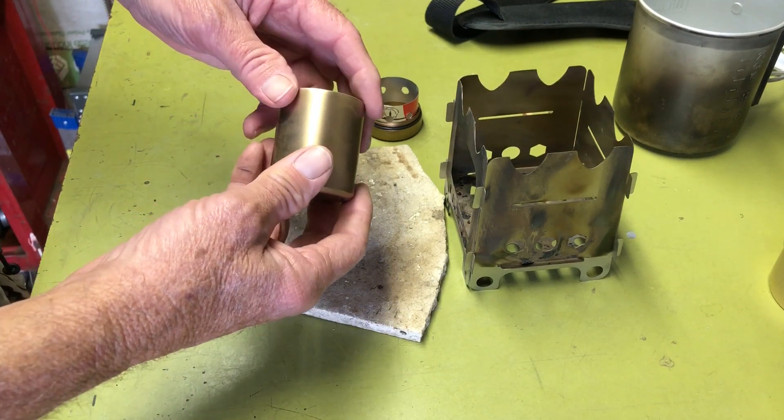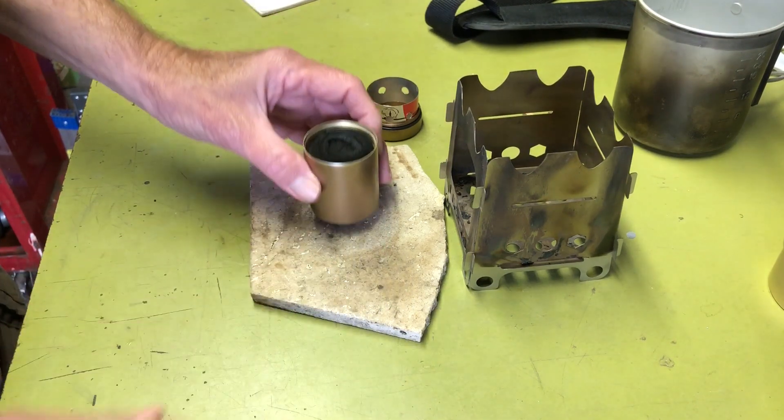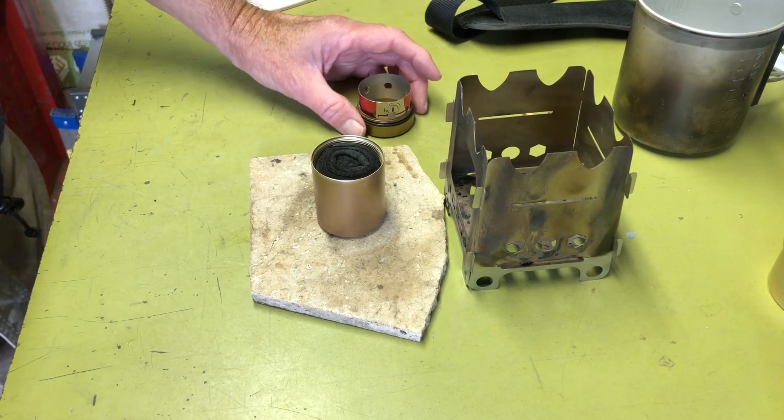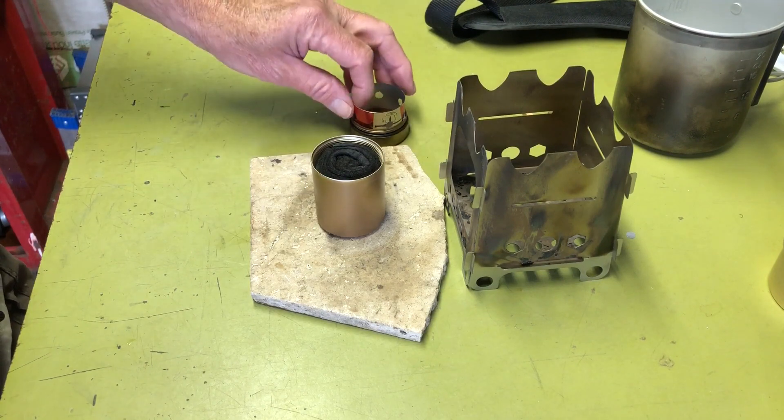I noticed he has two models — the plain and then the turbo, where he drilled vent holes in it, and that improved the boil time quite a bit. So I got to thinking, I wonder if I could just add some turbo holes to this and see if that made an improvement.